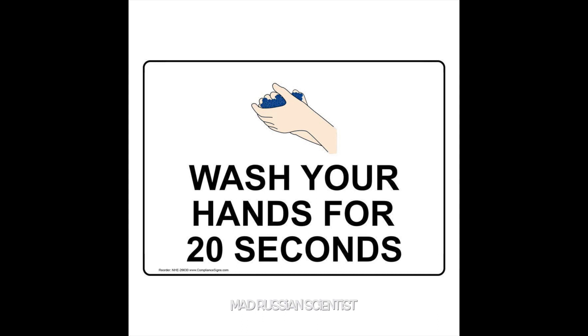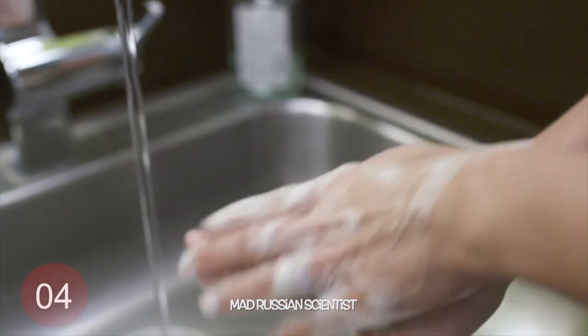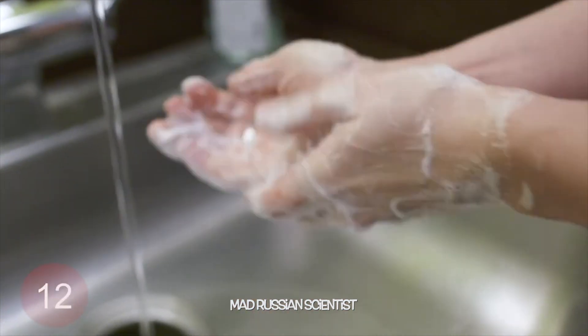I'm sure everyone by now understands the importance of washing our hands, and the recommendation for washing hands is at least 20 seconds. And when you wash your hands as you normally do, how much of the soap is actually covering your hands? Do you actually have any spots that the soap is not reaching? So in today's video I'm gonna show you how it looks when you wash your hands for 20 seconds and how much soap actually covers your hands.